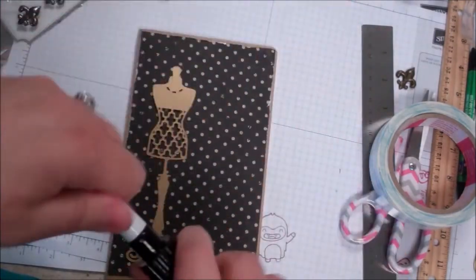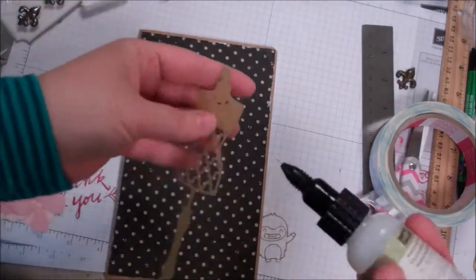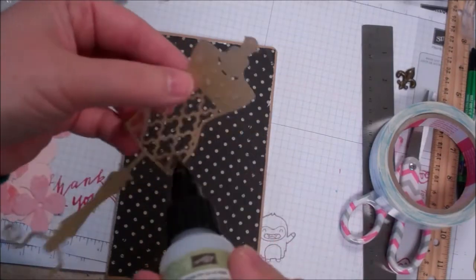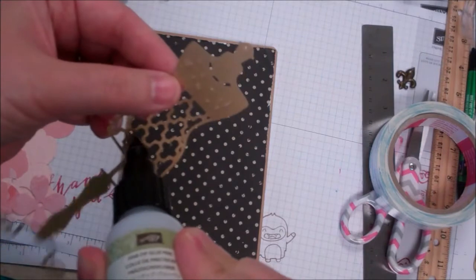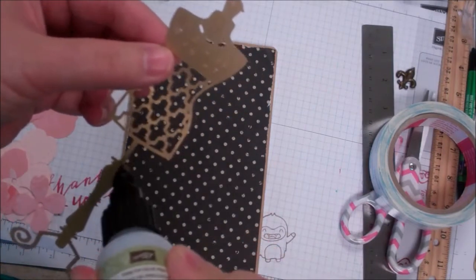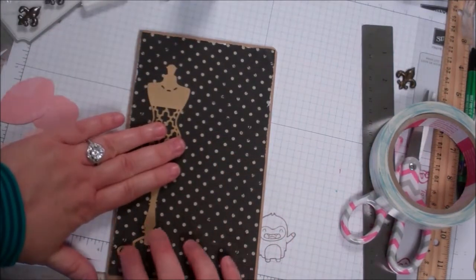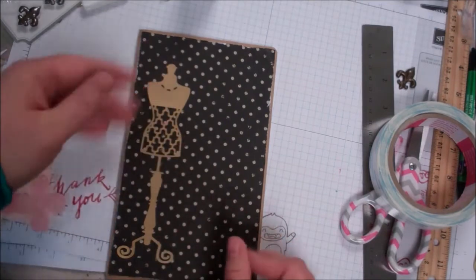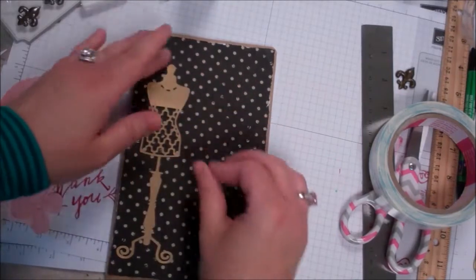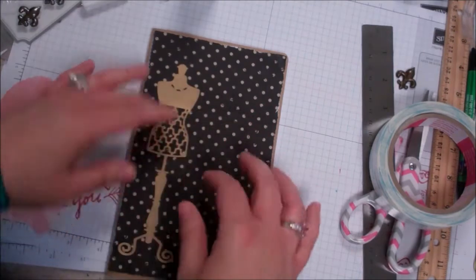I'm going to use my Stampin' Up Fine Tip glue pen, which I love, and put some glue on there. You could use whatever you're comfortable with. This would make a great gift with Christmas coming. If you're looking for something personalized to give someone — maybe they're into fashion, maybe they just love pretty boutique-y sort of things — you can go ahead and make this for them.